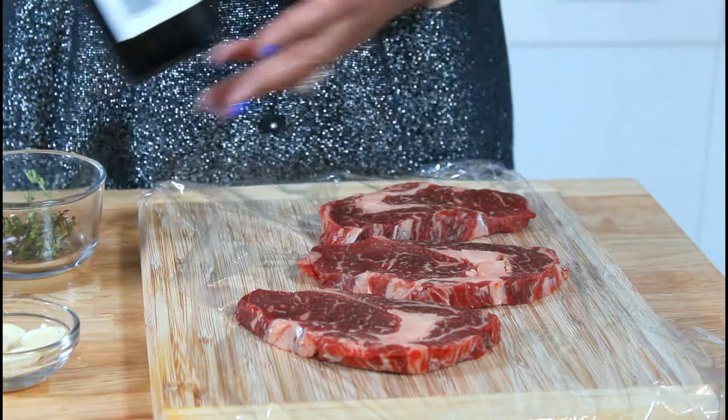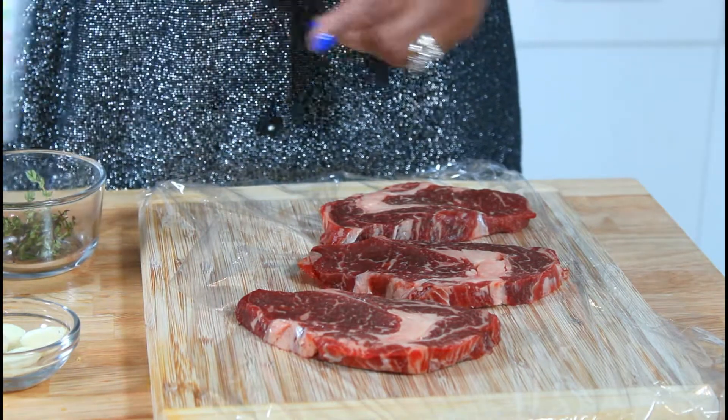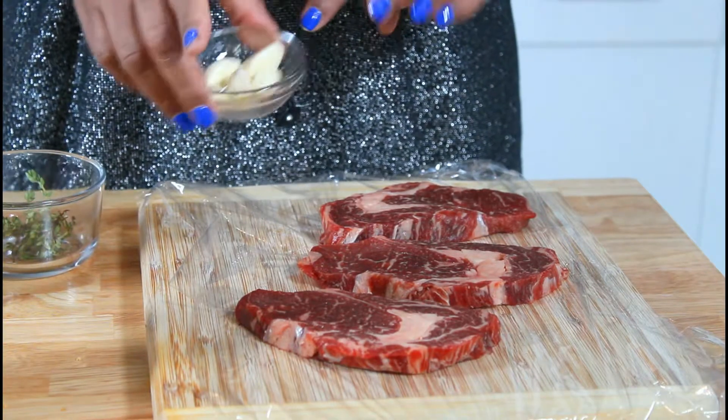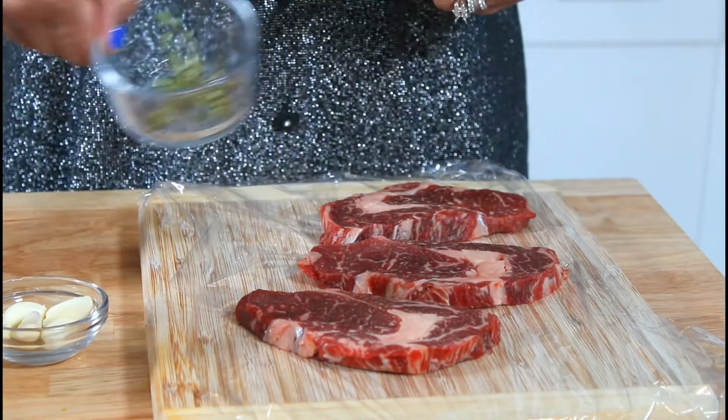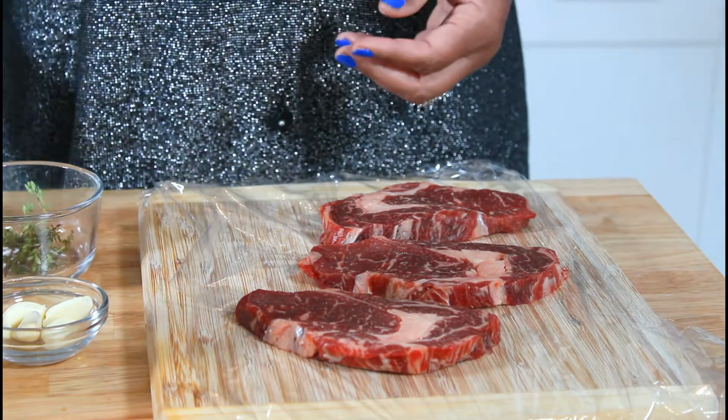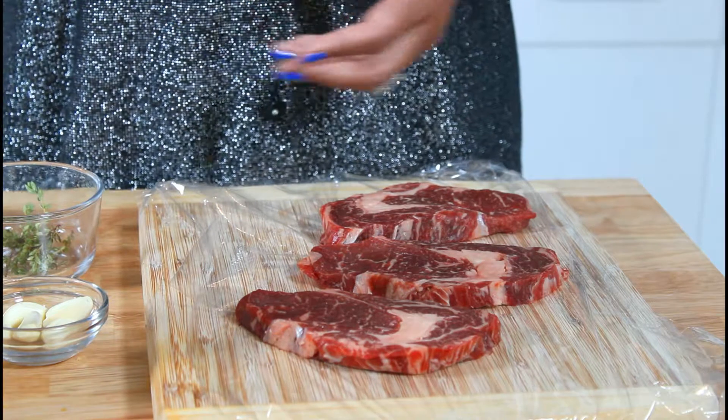Today I'm going to be using some avocado oil, I have some cloves of garlic, I have some thyme, black pepper, and a rub.